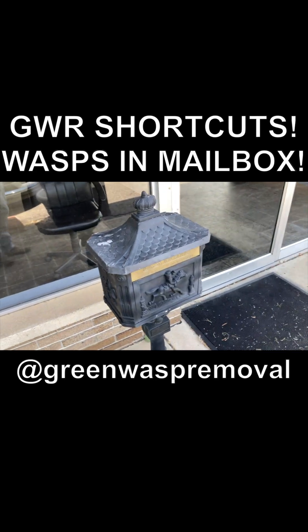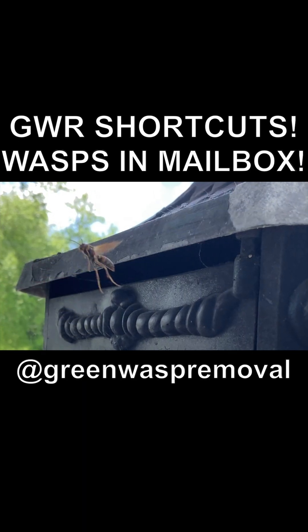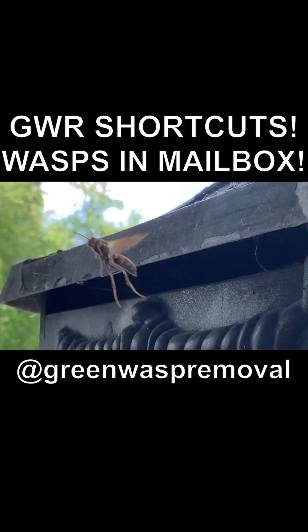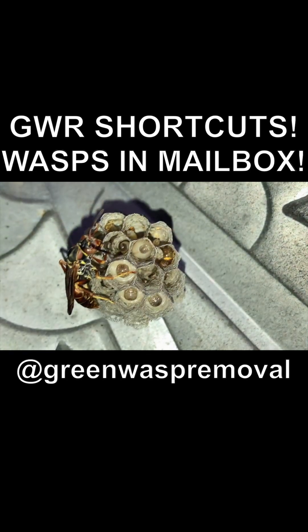Welcome to the Green Wasp Removal YouTube channel. In today's episode, we're going to show you how we relocate a very beneficial native species of wasp called Pallicis fuscatus from the mailbox of a local business who had called us for help because they didn't want their employees getting stung while they retrieved the mail every day.